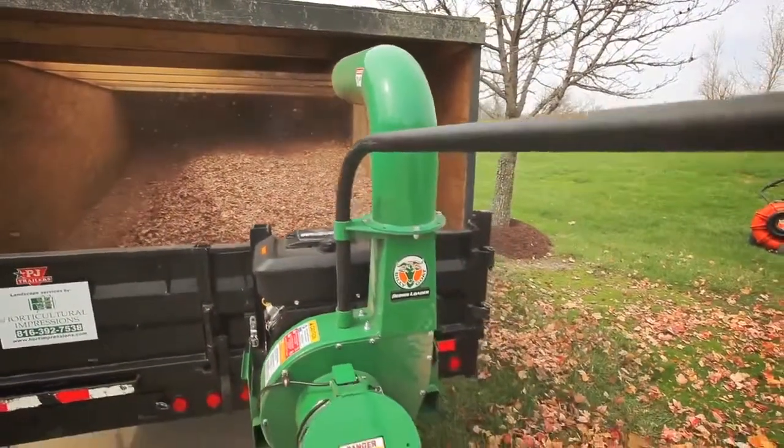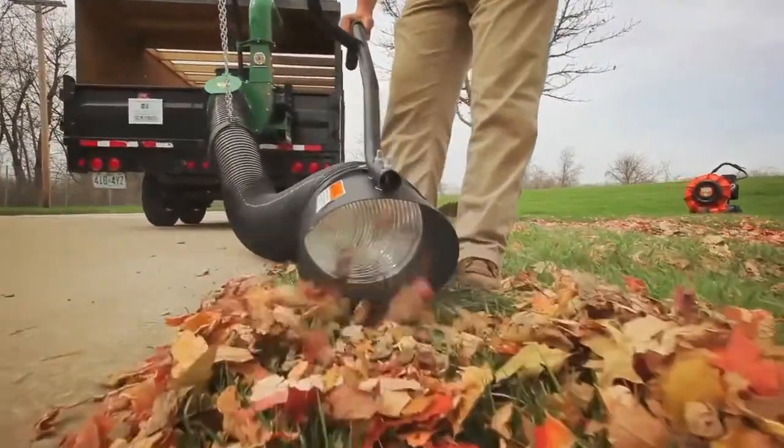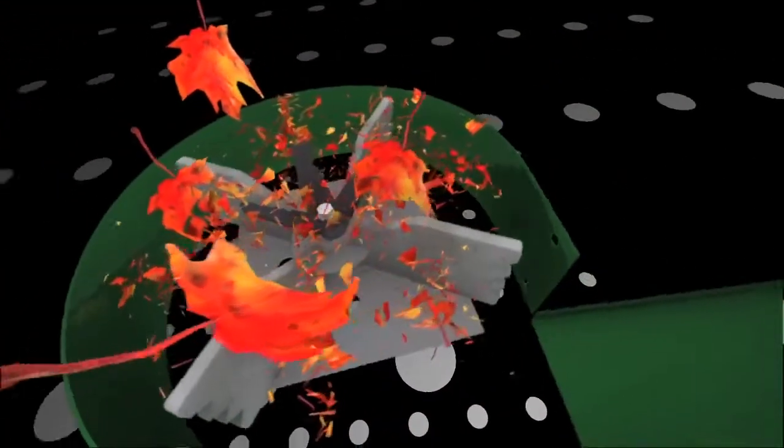To maximize your loads and minimize your dump runs, the DL series of truck loaders feature the ultimate in shredding technology by combining the proprietary Piranha Blade with our proven armor plated serrated impeller.